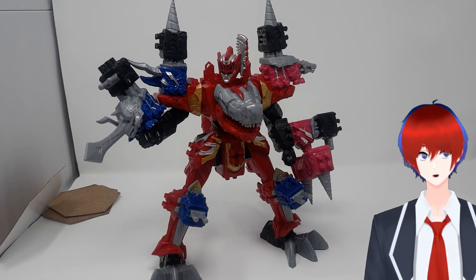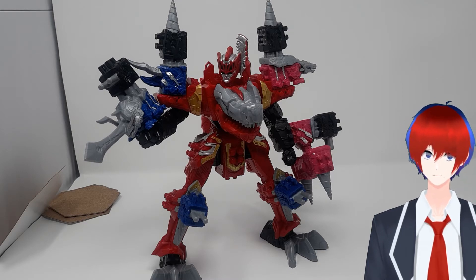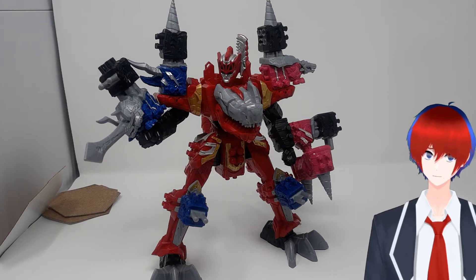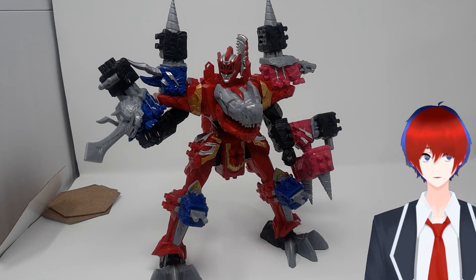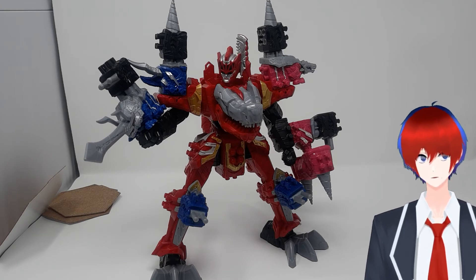I ended up putting it here because I realized I just really don't have all that much to say about it that hasn't really been said before. I don't have the previous Ryusoulger ones to compare it to, so all I can say is I really like how the T-Rex transforms. It's very poseable — I never would have dreamed of Megazords with elbows — and I just really like the look of this.